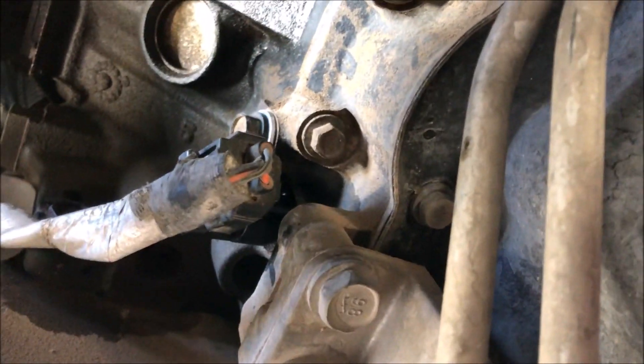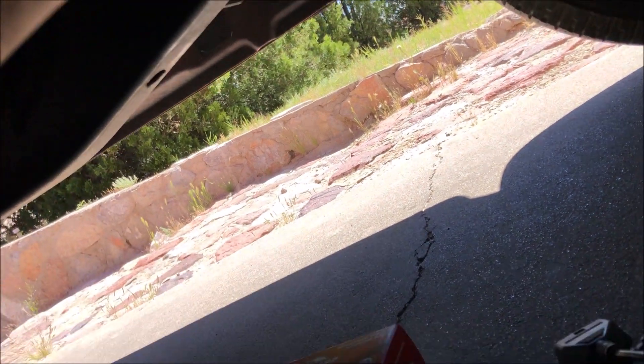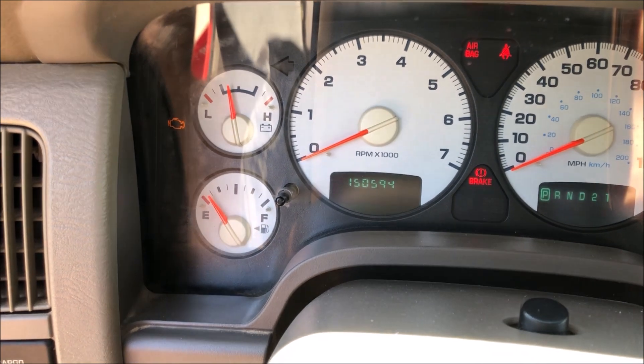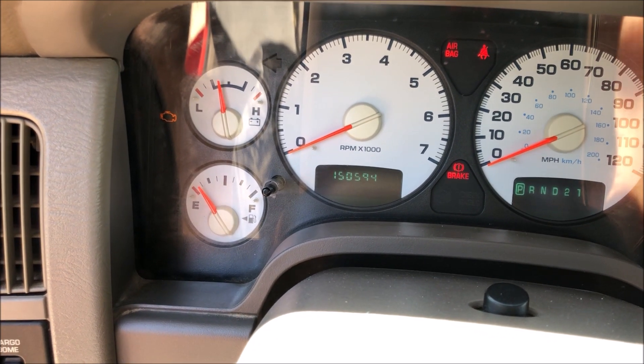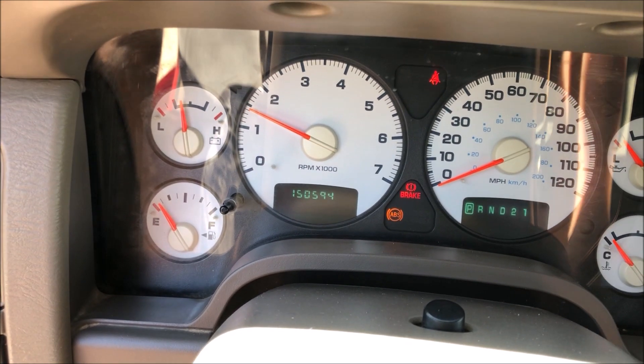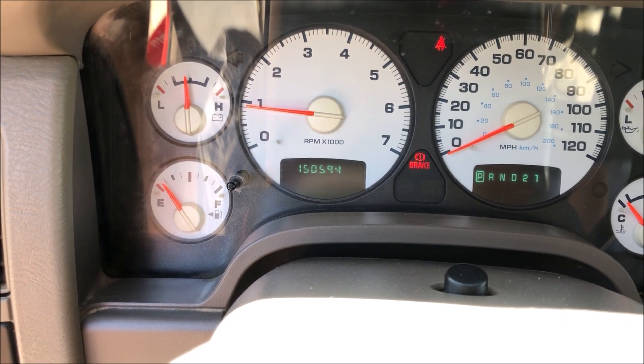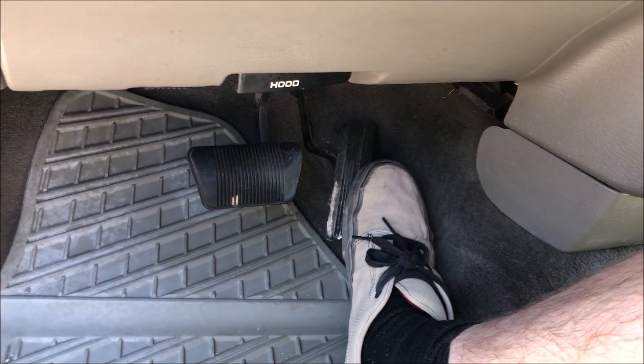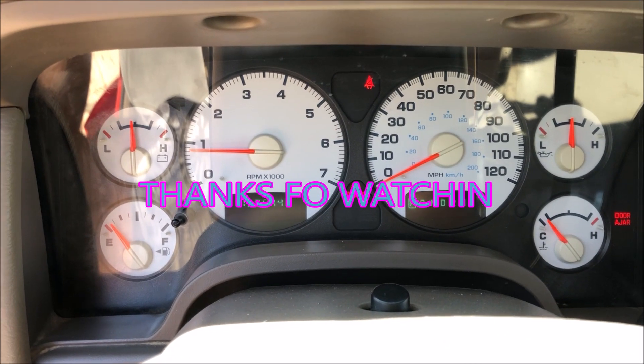All you have to do is take one of those OBD2 readers and clear the check engine light. If you don't have that, you could just disconnect the battery for five minutes. Before, it would barely start — it would struggle starting and sort of stumble and sputter. Now it runs fine. That's all it really takes. Thanks for watching.